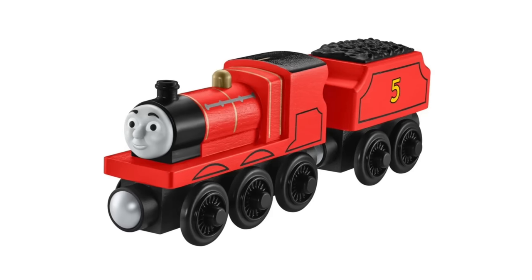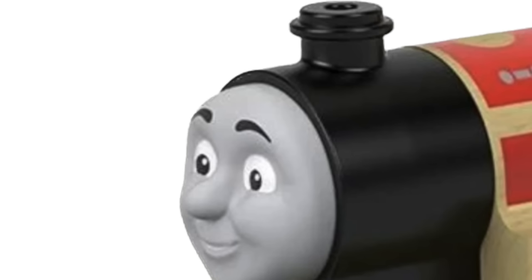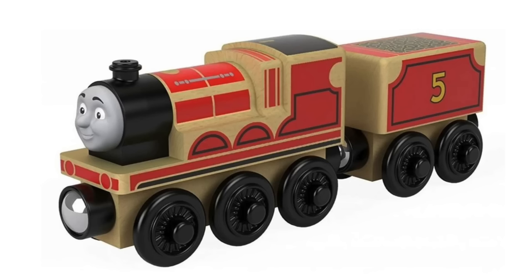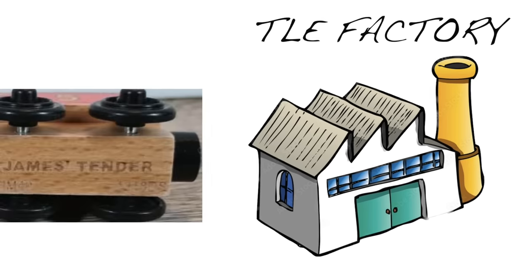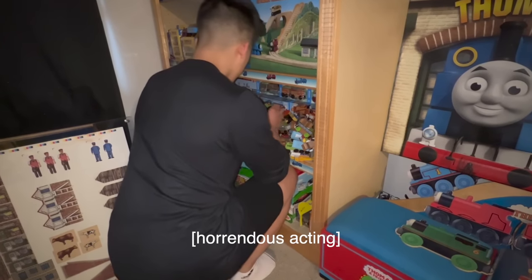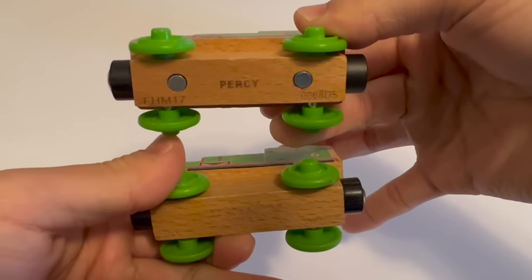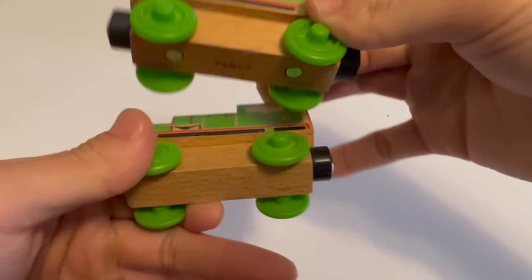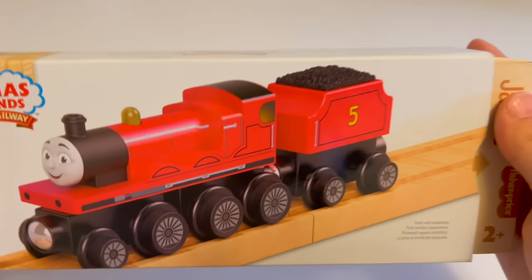Going back to TLE James — we talked about it having a smaller face that led to the Wood series. This is an Eco James, and I found something very interesting: I thought TLE was only linked to Wooden Railway, but yesterday while rummaging through my trains, I found some wood products actually made from the TLE factory. It had bigger fonts for the name. Eco James got a lot of heat, so they decided to fully paint James — it didn't end well.